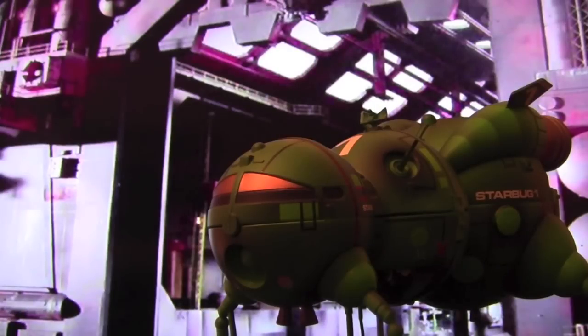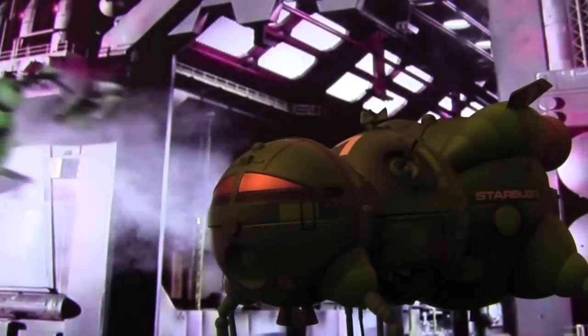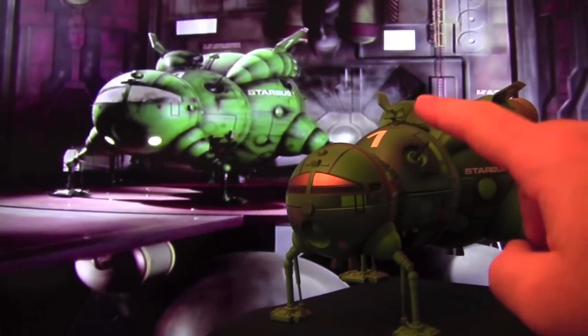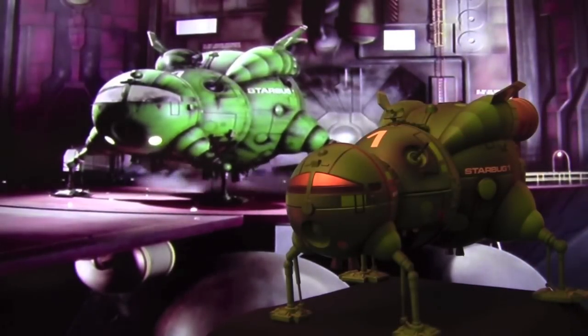So today on Red Dwarf Model Reviews, we're looking at the Starbug Playset. You can just see them side by side now. You can see the lovely detail in the paintwork here. You have the antennas, the glass at the front. I think it's a very good reenactment of it.